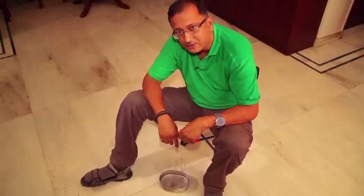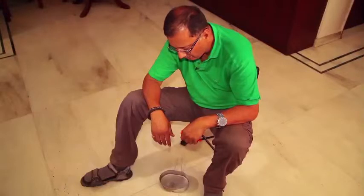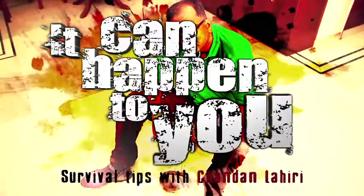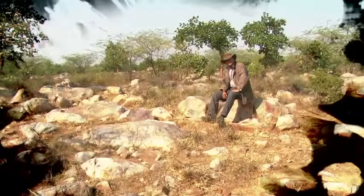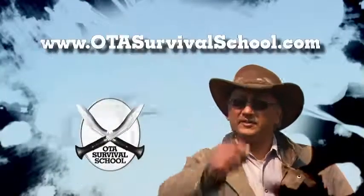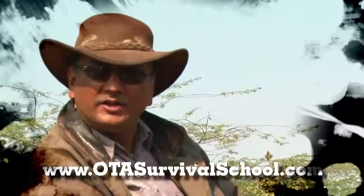That's survival navigation, and that's a trick you can use when you find yourself lost in the wilderness without any other navigating device. Remember, it can happen to you. Learn to adapt, improvise, innovate, and overcome. To learn more tips and tricks, visit this site. I'm Chandan Lahiri, and I hope to see you soon at the OTS Survival School. Leave nothing but footprints, bring back nothing but memories.